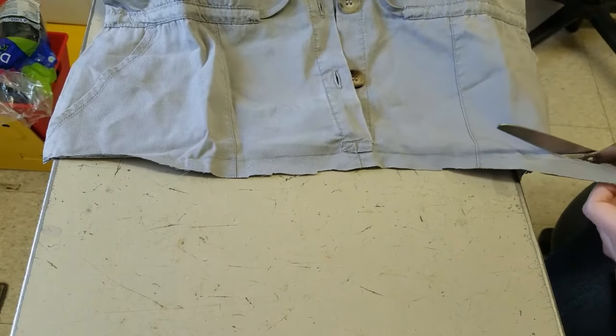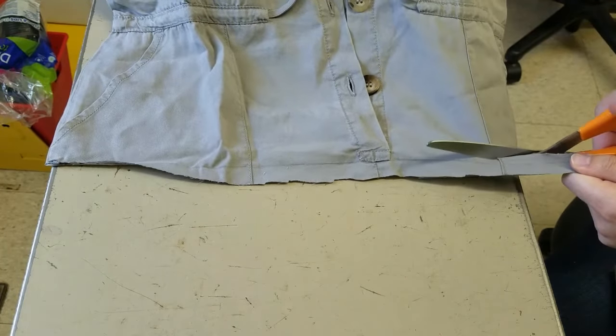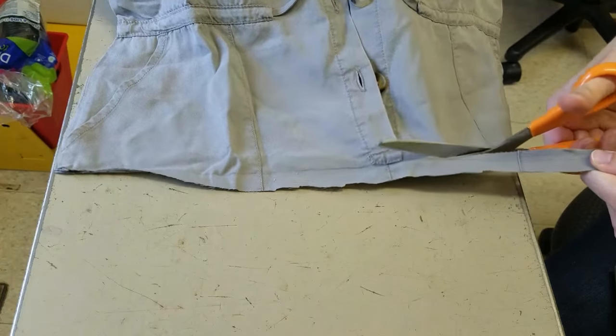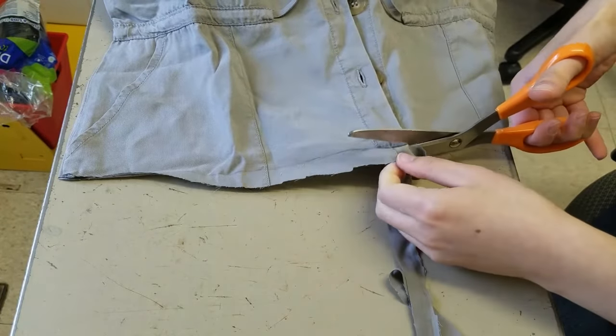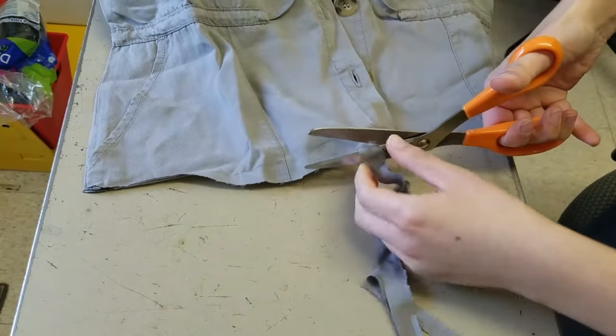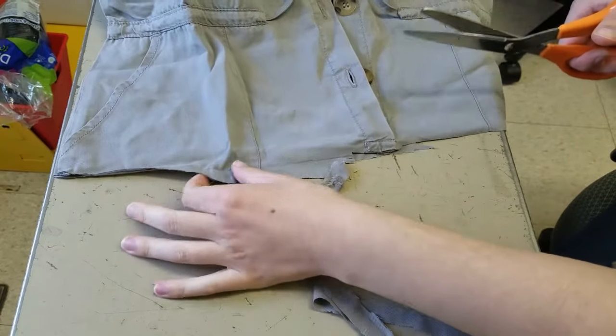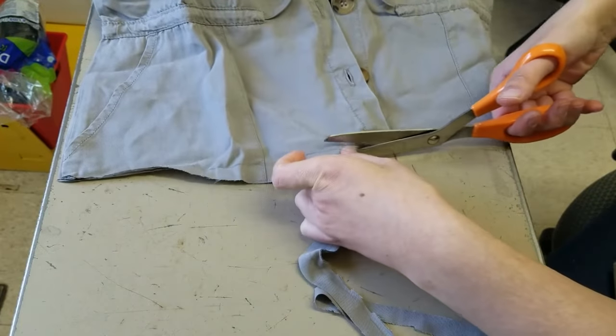I did make sure to keep that seam where the button opening — where you would button up the shirt — ends, because I wanted to keep that intact. I thought it would give the garment some more structure as opposed to being a completely open vest, and make it a little bit easier to wear since this garment didn't start out as a vest.